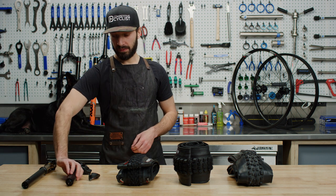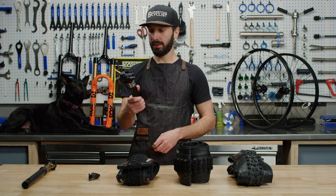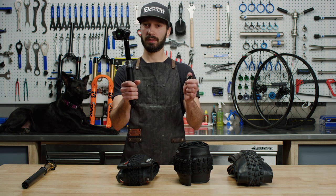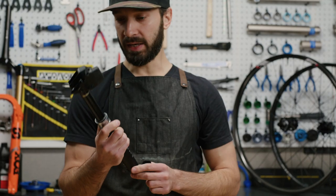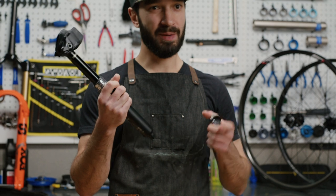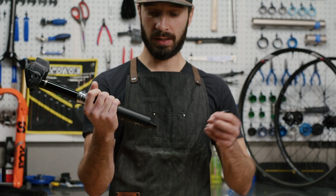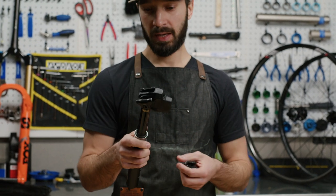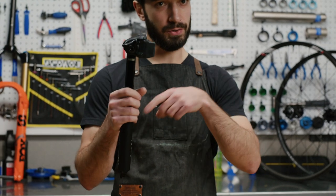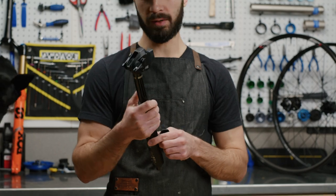The next one is the RockShox Reverb AXS. This is a wirelessly actuated dropper post. The nice thing about that is, number one, you don't have a hydraulic line to worry about, which can be a little finicky and may require bleeding. The other nice thing is that it really cleans up your cockpit because you don't have a hose or a cable coming out in front of your handlebars.